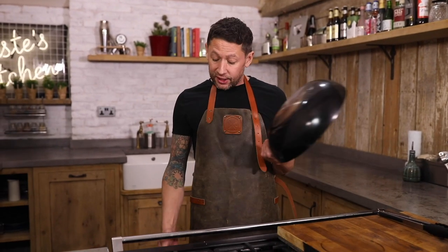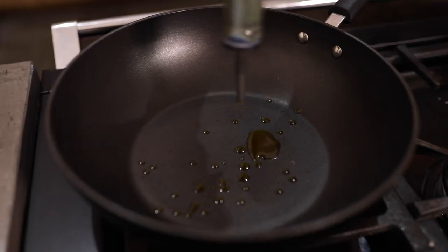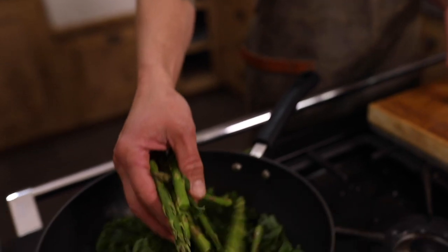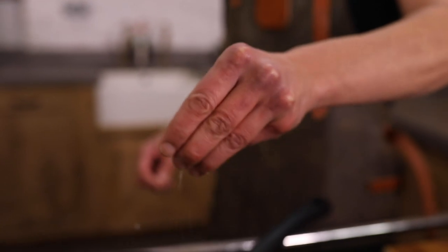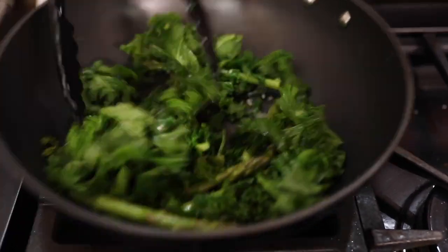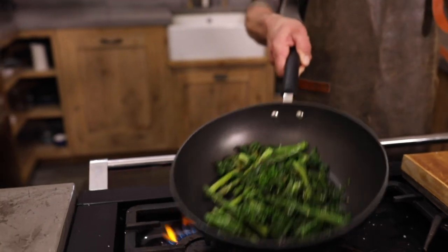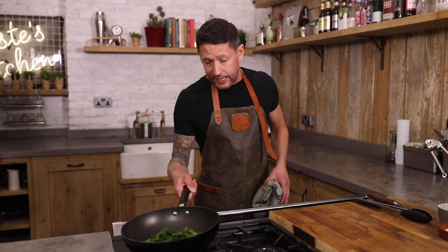Next up, get your pan super hot. Little bit of oil in there, a generous handful of kale, a few bits of asparagus. We're gonna flash fry this really, really quickly. Season with a generous amount of salt over the top, then a light dusting of parmesan just over the top. That's all done — nice crisp parmesan going on there.